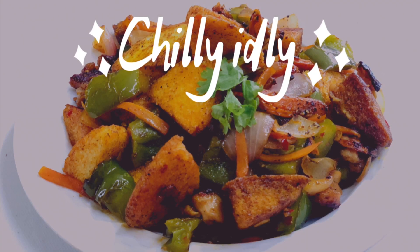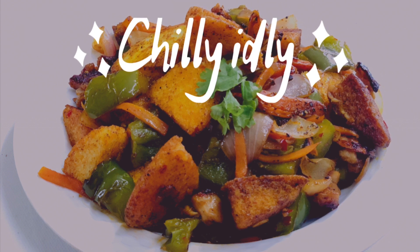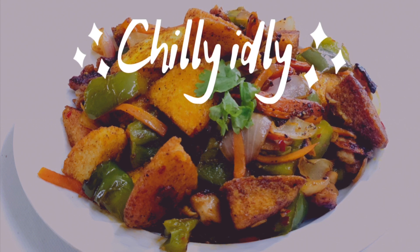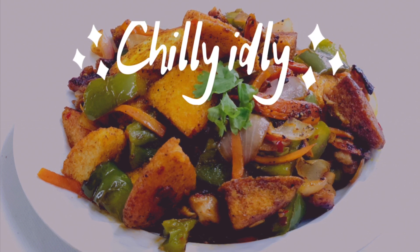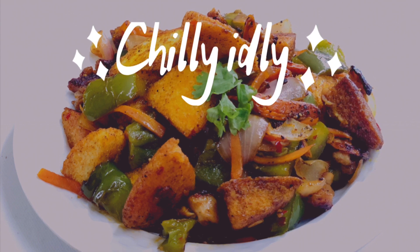Hi friends, welcome back to Deanne's Paradise. Hope you all are doing good. Today I'll be sharing the recipe of one of my personal favorite dishes, chili idli. And this time I have added chicken to it. If you don't want to add, you can absolutely skip that step and follow the rest of the recipe as it is. So without further delay, let's quickly check out the recipe.